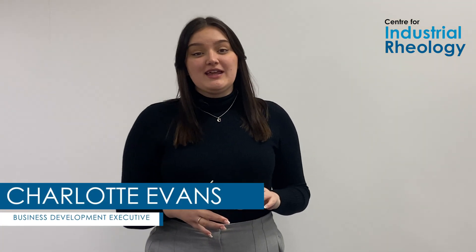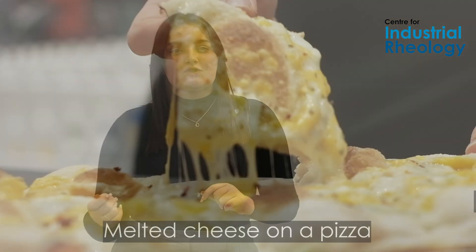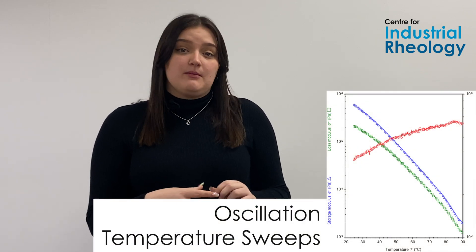Melt profiling is a great way for characterising those gooey, stringy, oozy textures that we all love in our toasties and our pizzas. Through cooking all the way to cooling, melt profiling lets you target competitor benchmarks or formulate compared to your conventional dairies, changing it to maybe some plant-based alternatives.